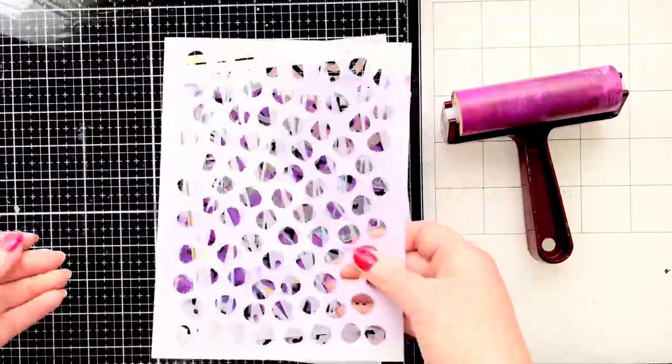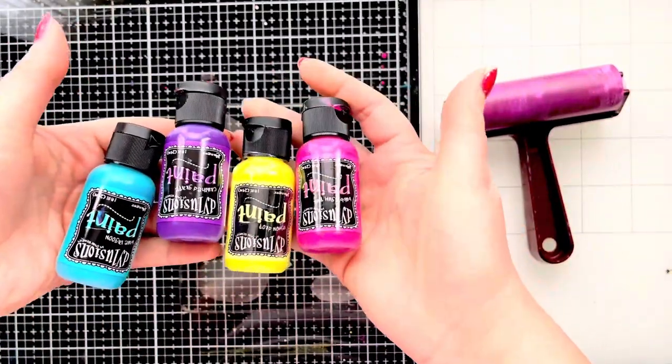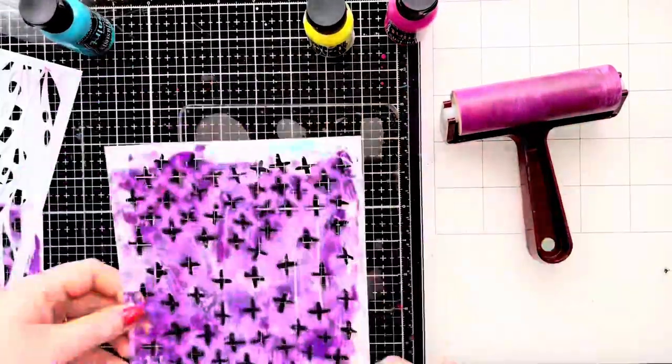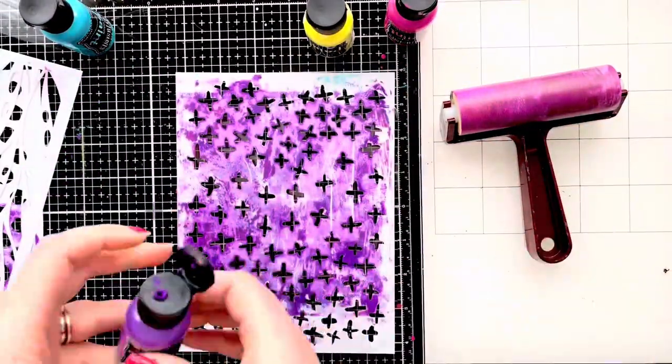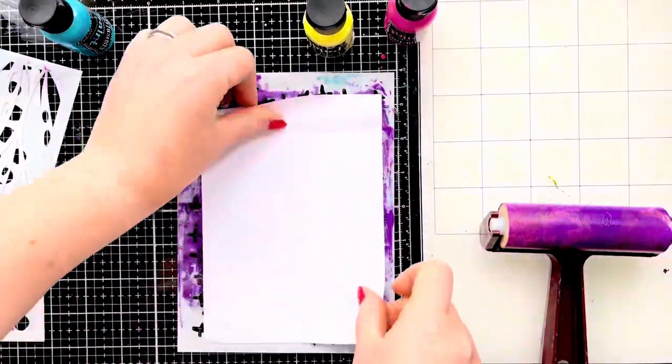Links to these will be in the description box below. I've got a selection of Dilutions acrylic paint, and first of all I start off by adding a little bit of purple through this crosses stencil.